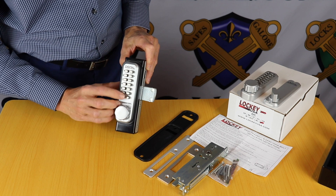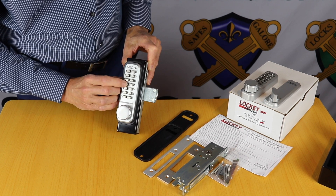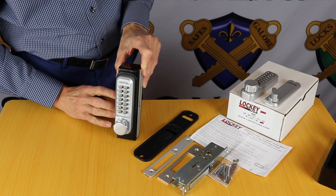To unlock it, we always start a code with C just to clear it, then 2, 4, 6, 9 on this one, turn the handle — it's unlocked.